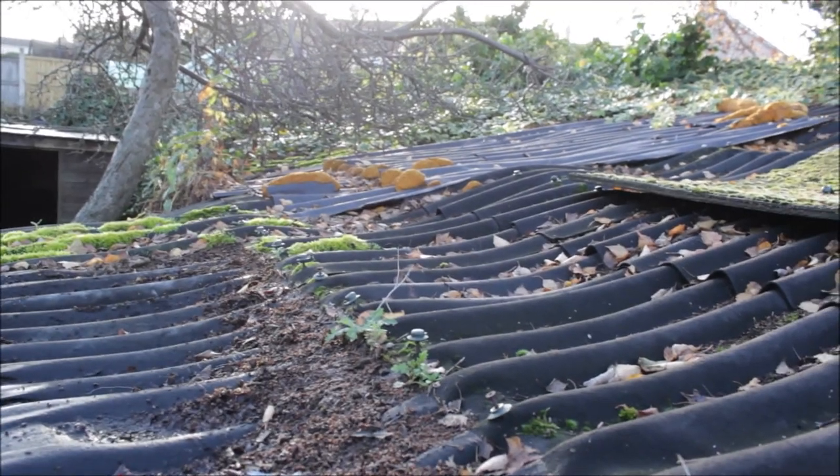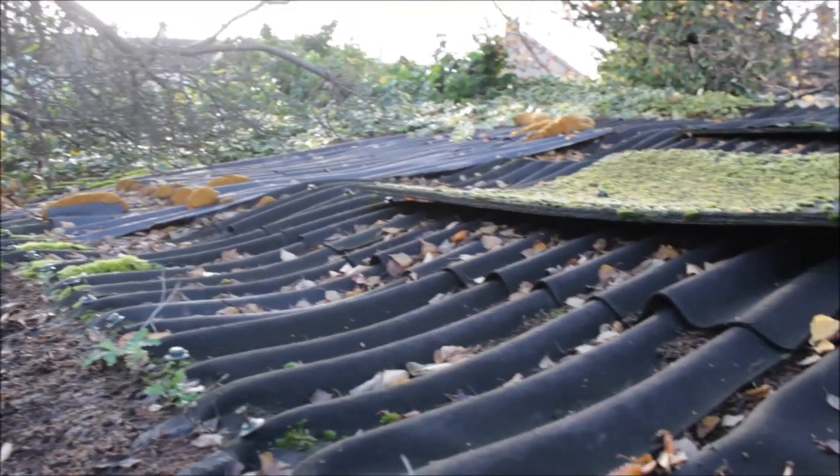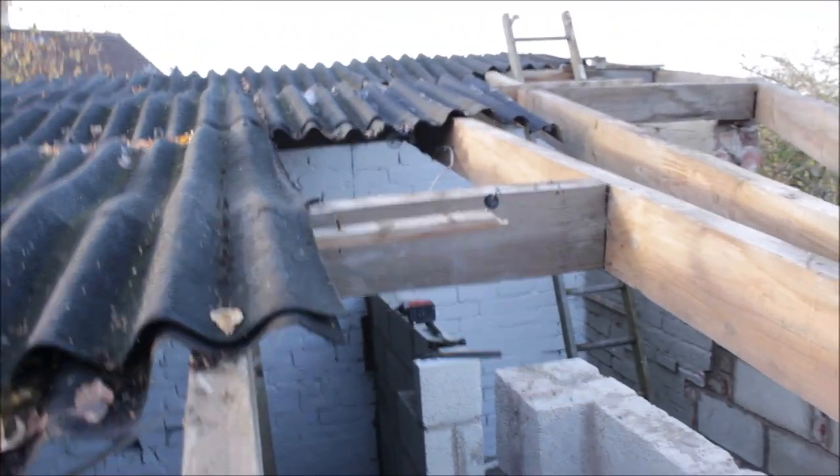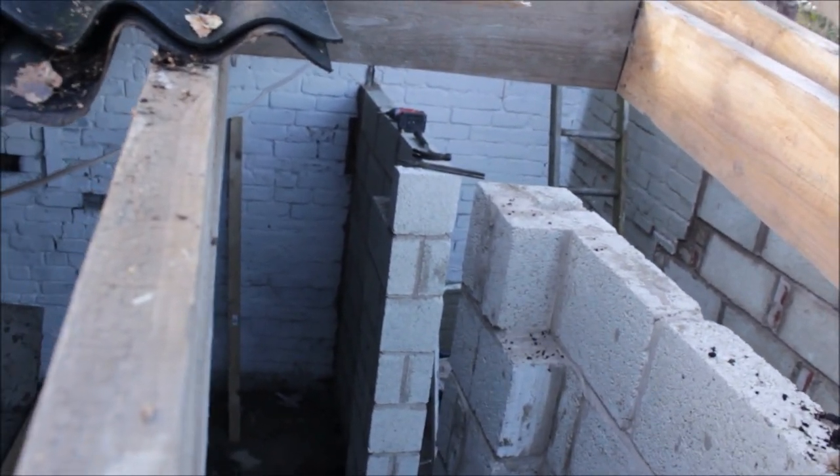I'll show you how I've got on, hope you enjoy. So this is what we started with — it's bitumen corrugated sheeting. I don't think it's designed for this type of roof; I think it should be on a flat roof. It's been on about 15 years, as you can see it's a bit of a mess.